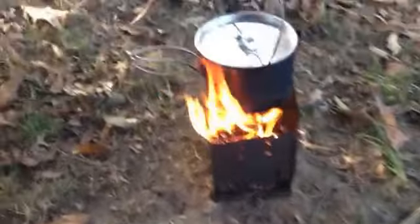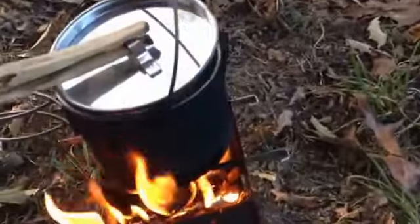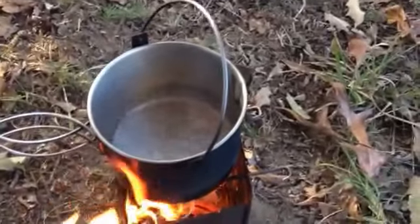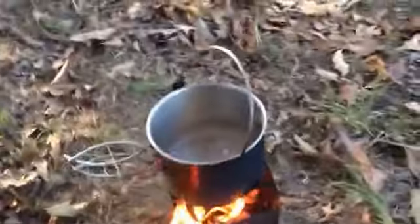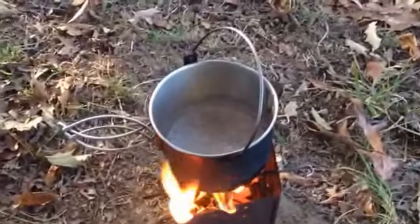I don't think it's ready — I'm just going to mix and see. Oh heck, it's already boiling! Man, that didn't take any time at all. That's crazy. I'm amazed at how fast the water boiled. Didn't need much of a fire for that.